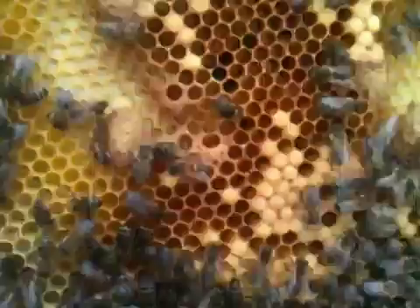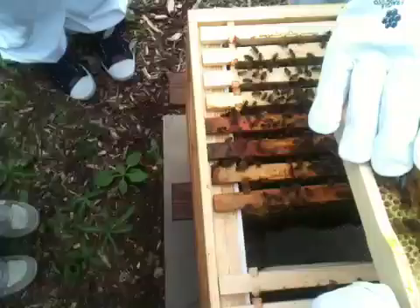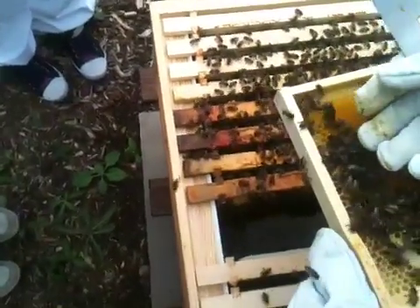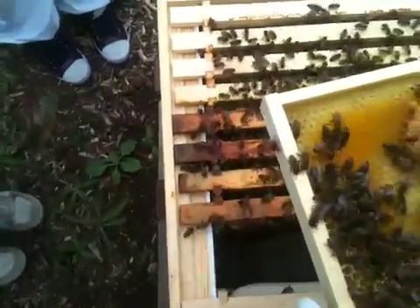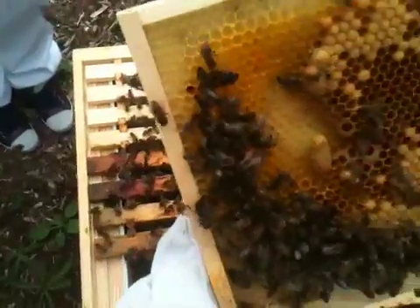There's one over here as well — we're going to have a little look. Always just put the back of your hand gently, ever gently, and they'll clear for you. Now they're feeding. There's definitely what you want to see, and they're all sealed — one, two, three.